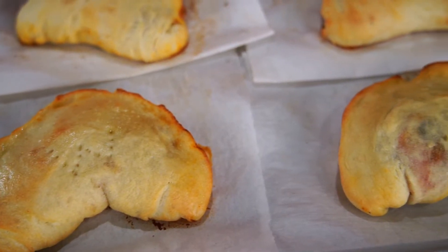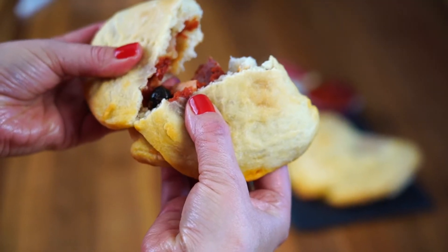I have been enjoying calzones with my family since I was a little girl, and my mom always made her own dough. But in our busy lives, I have found a way to keep the tradition alive for my own family, but make it in half the time.